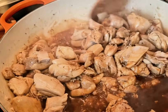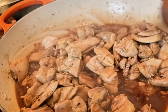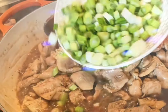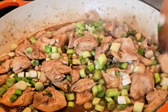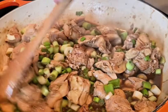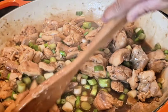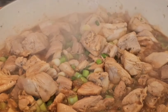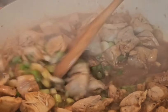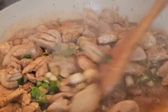Give a quick stir for about 30 seconds to coat each piece of chicken with the sauce. Then add in the white parts of the scallions. It looks beautiful and smells sensational. Cover with the lid and let it cook for about two to three minutes. After two minutes, open the lid — you can definitely smell the scallions and shallot-infused oil.